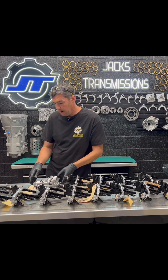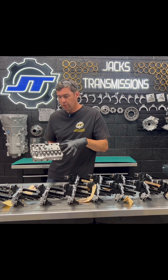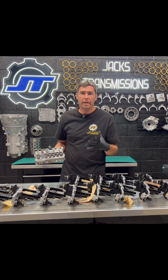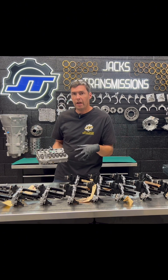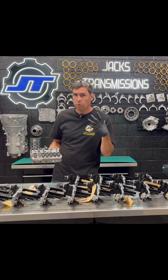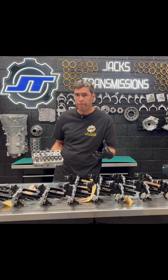Now we look at the upper section of the mechanical part of the valve body — the solenoid valves. We designed our own machine here to run these valves under different cycles to assure that they're opening and closing properly.